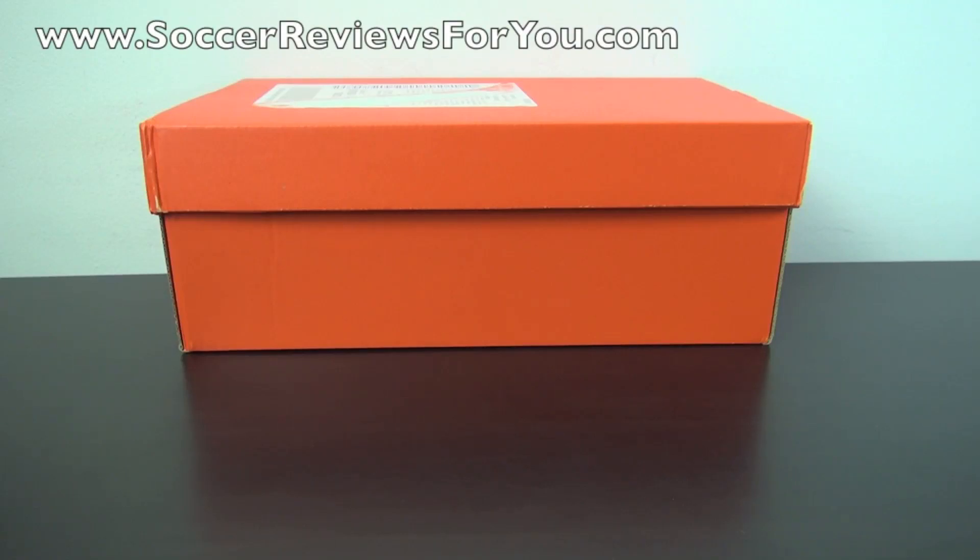Hey guys, Josh from SoccerReviews4U.com with an unboxing plus on-feet video of the brand new Nike Free Flyknits.